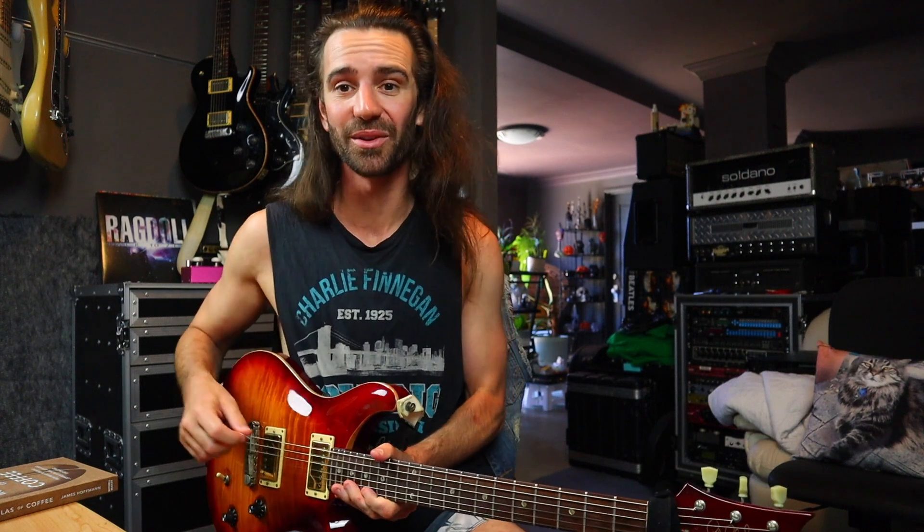You could also try to practice something I like to call rhythmic grading, where you play a line as quarters, then quarter note triplets, then eighths. That is going to create rhythmic tension and sound really exciting. Maybe you don't have to play fast the whole time — Yngwie does that all the time.